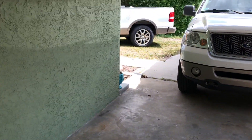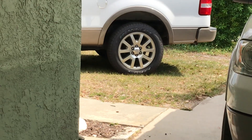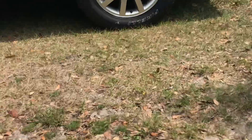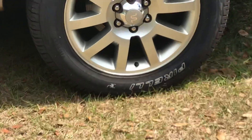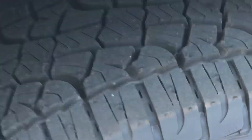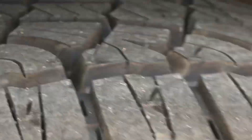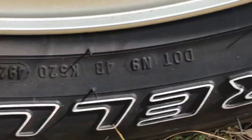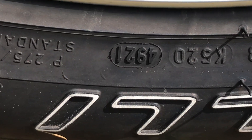I'll get you the new one on there. See the nubs are going away, which means that one tire was on a truck already most likely. That one's from 2021.